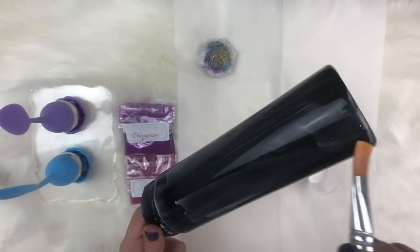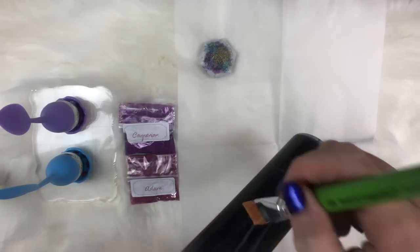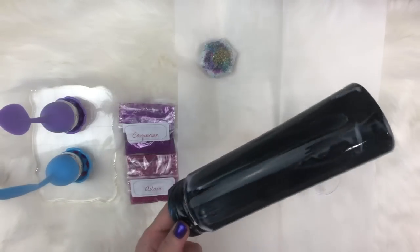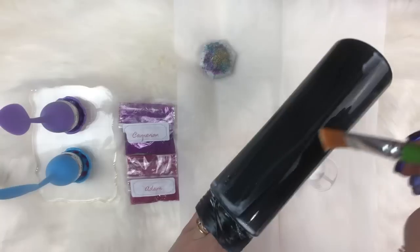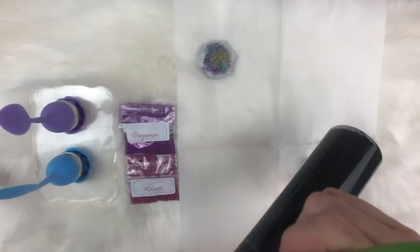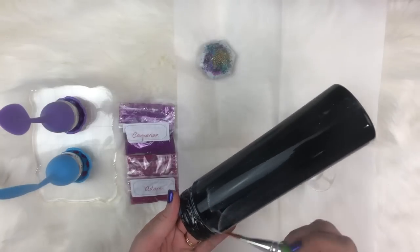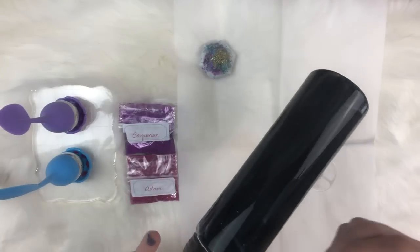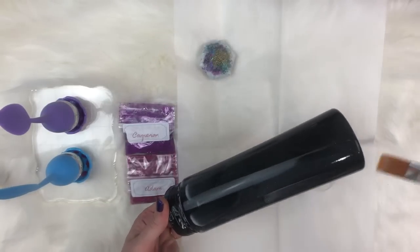So you don't need to buy that super fancy product. Any repositionable tack will work — some work better than others, but this is fantastic. We're just getting a nice thin layer on there. Take the extra out of the brush. Now we're just going to let it sit for just a minute and let it dry just a touch so it starts getting that tackiness to it.